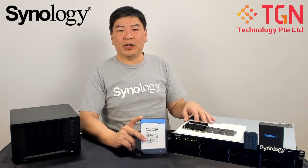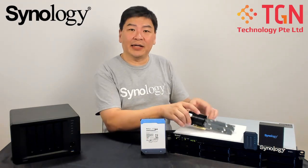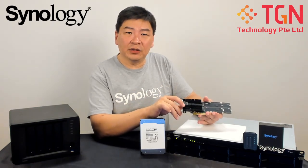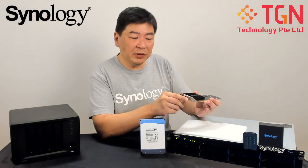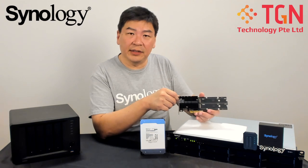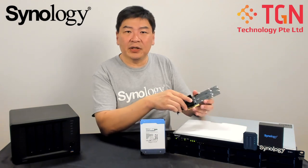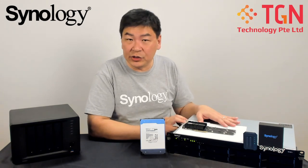Now on the topic of the RS1221+, I'd like to talk about the expansion. As I mentioned in my earlier video, it has one slot for expansion, and given that it only has four LAN ports, if you need a 10GbE port you need to buy one of these expansion slot cards. The best part about this card is it comes with two additional slots for M.2 SSD caching.